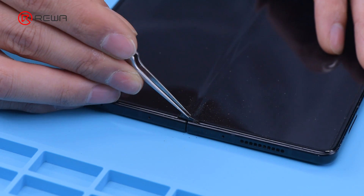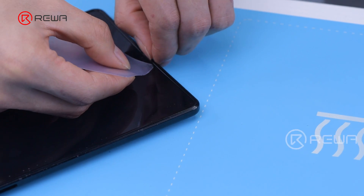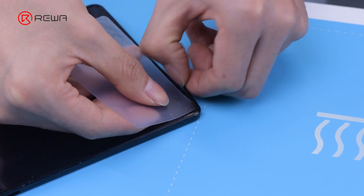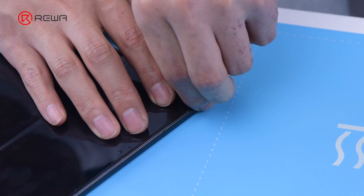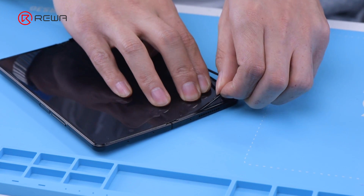Turn the phone over and remove the hinge plug first. Use a pry piece to lift up the screen protective bezel. Apply several drops of alcohol at the edge of the screen to soften the adhesive.